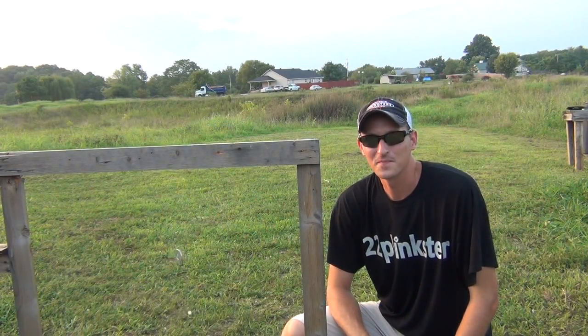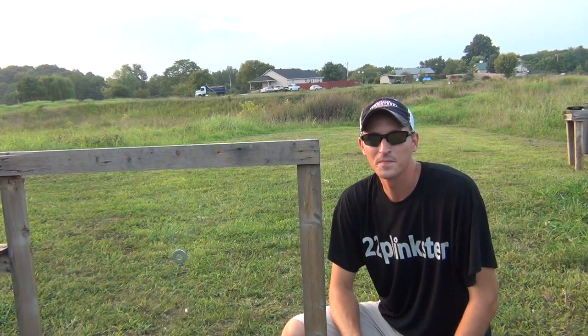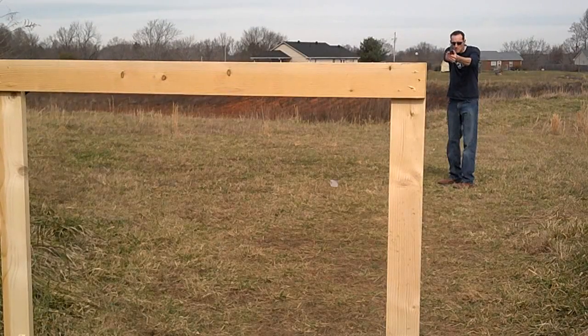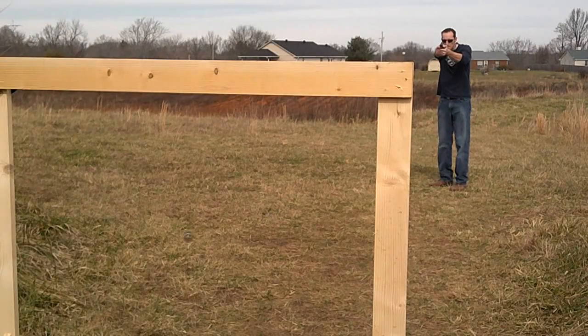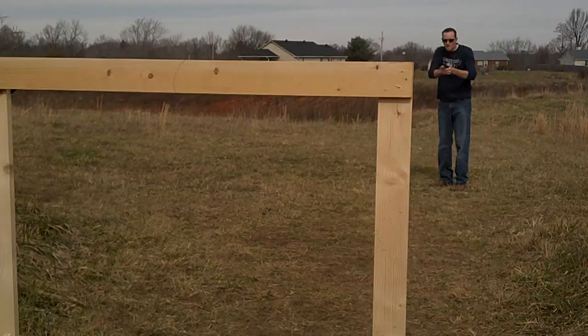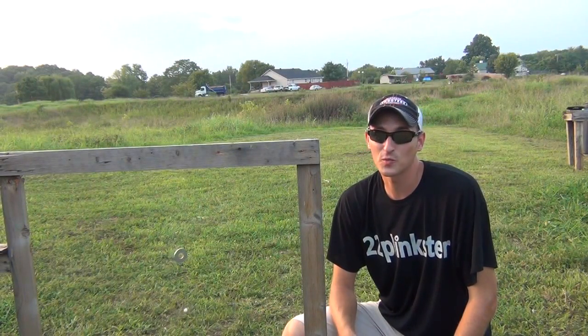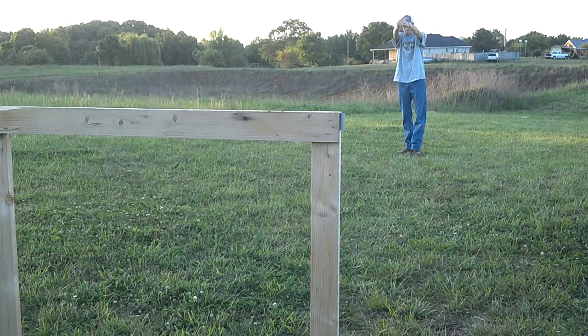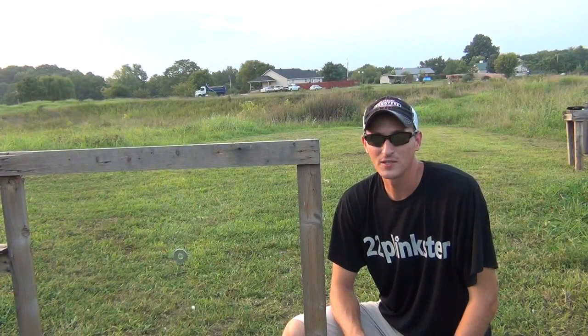Hey guys, 22 Plinkster here. You've seen this setup once before. You've seen me shoot swinging nickels. You've seen me shooting a swinging nickel one time with the pistol upside down.